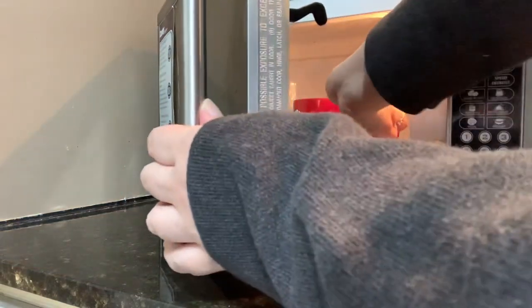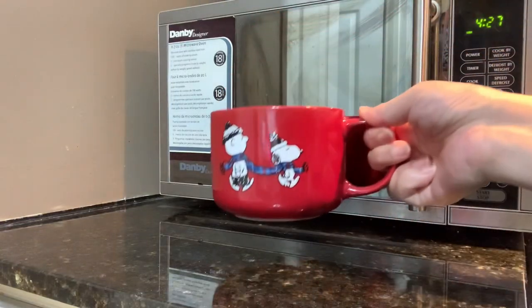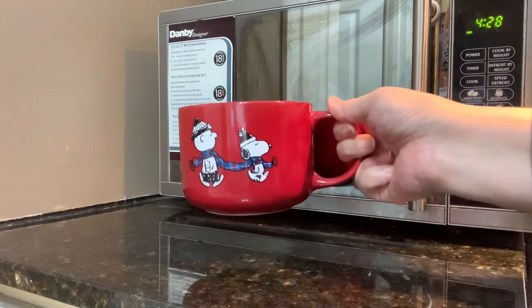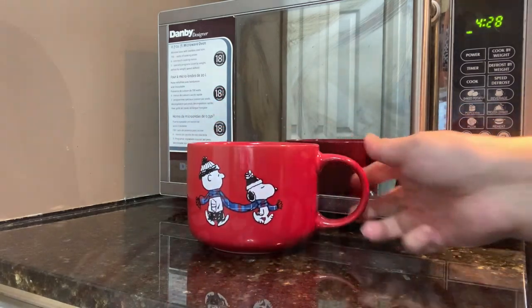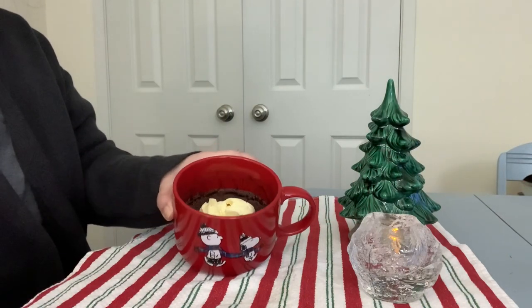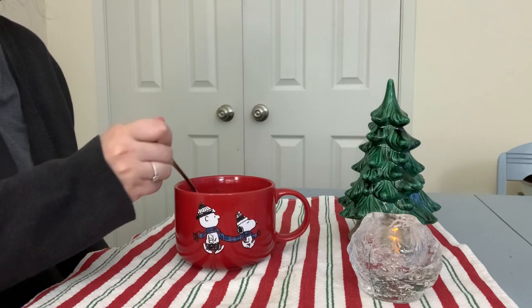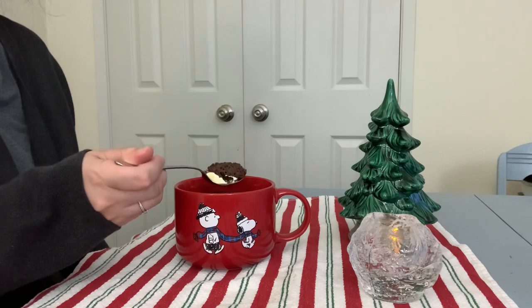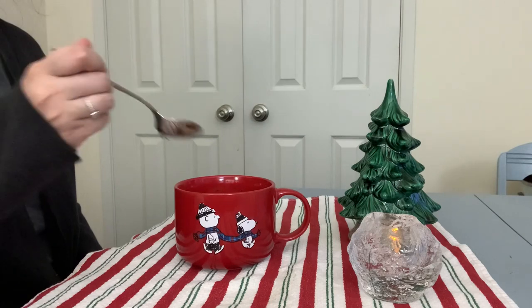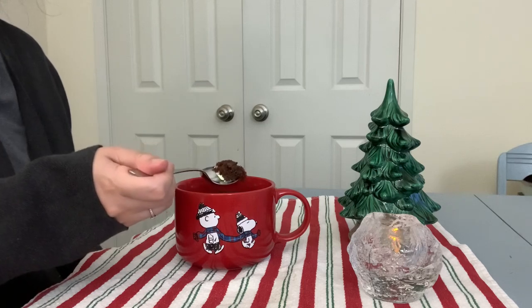After two minutes I took it out of the microwave and it looked well baked to me. I decided to add some vanilla ice cream to it and I was really eager to try it out. And I have to say it's the most delicious chocolate cake I've ever had. It was intensely chocolatey and really moist.